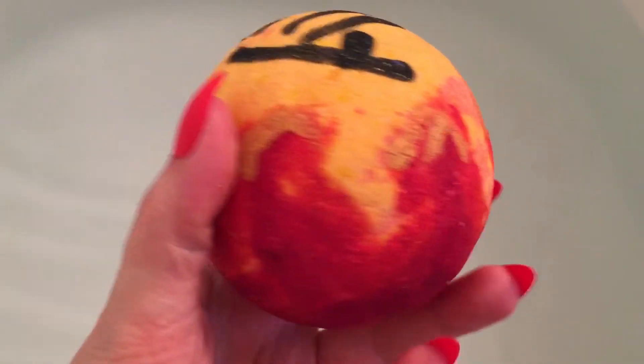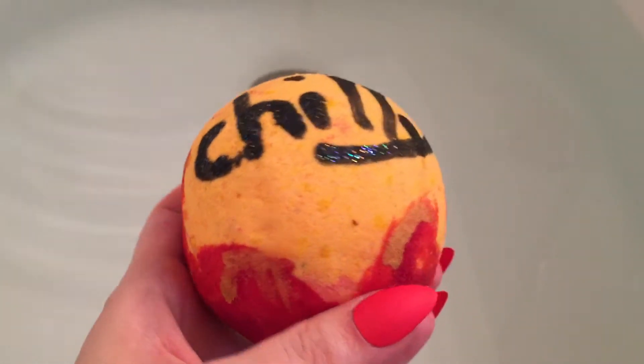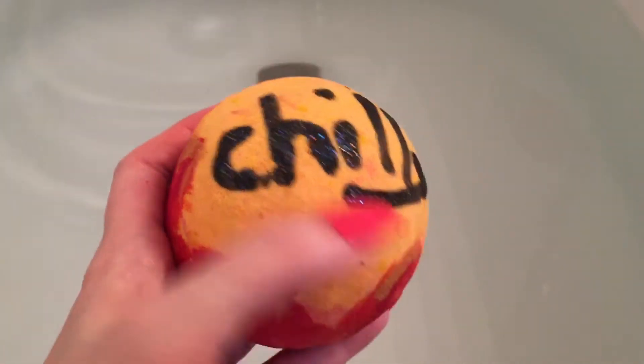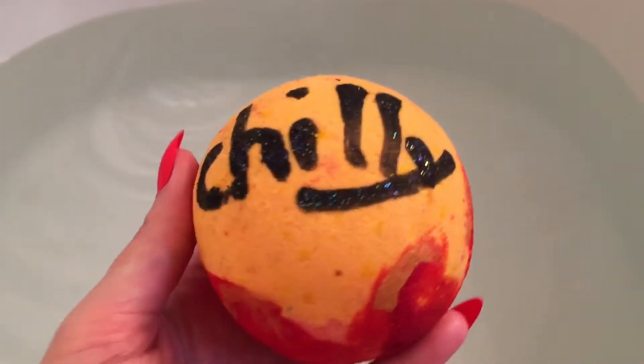But this is a big ol' balm and it's got gold paint on the side. It's pretty heavy. It's got its little glitter here. I like it — it's a heavy balm.